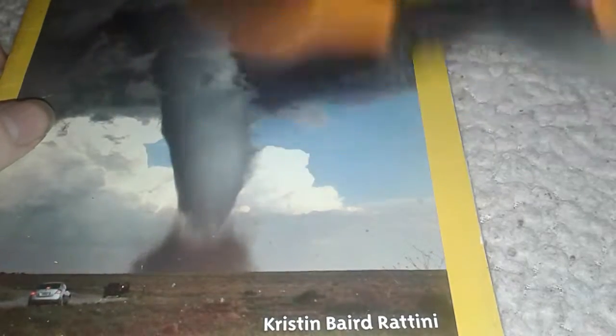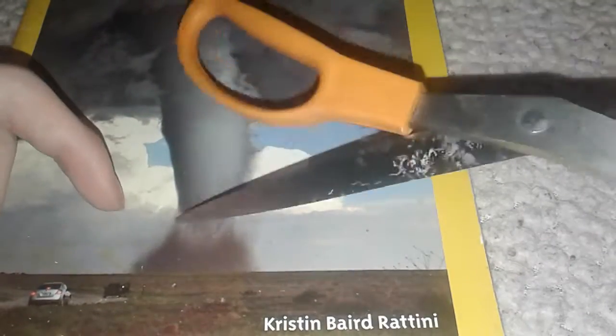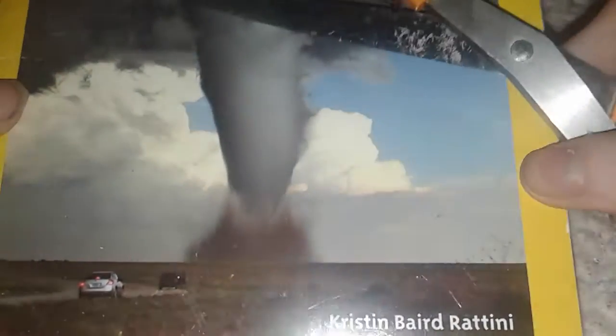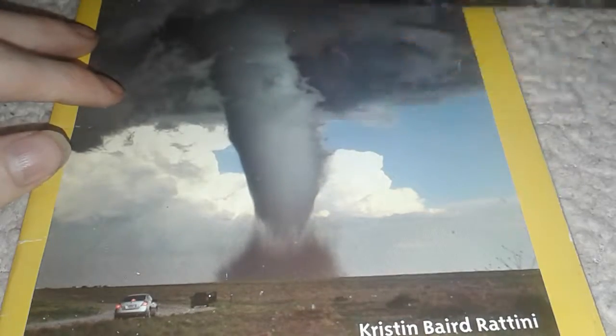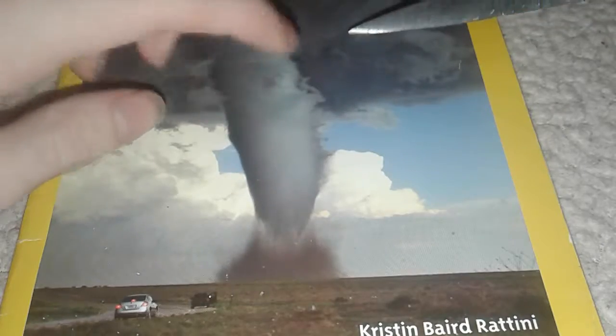I don't want to scratch my beautiful tornado because that's my YouTube channel right there. Guys, if this one hits 10 likes, I'll use this as my logo.